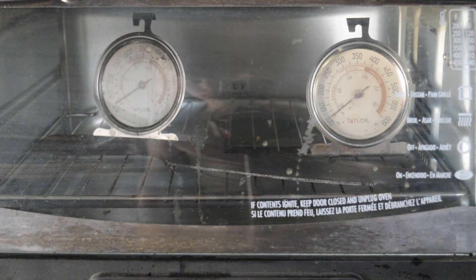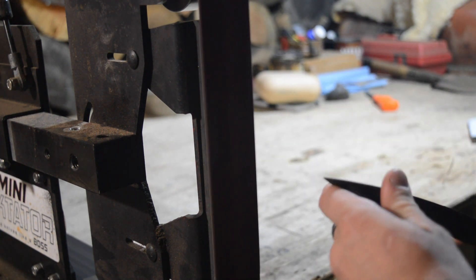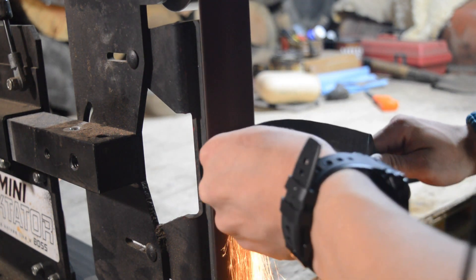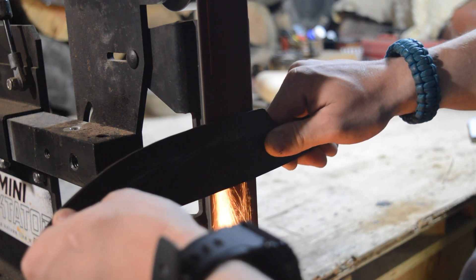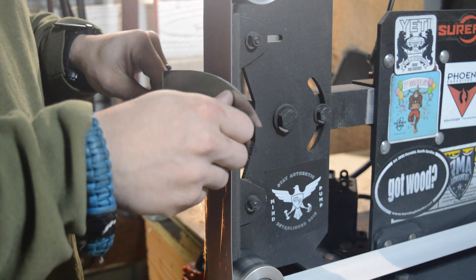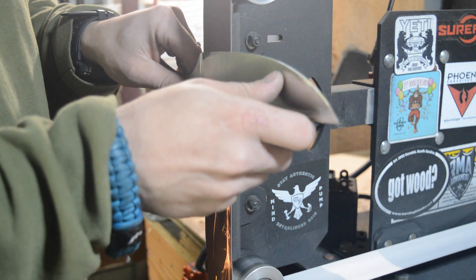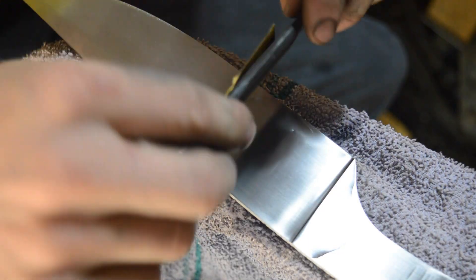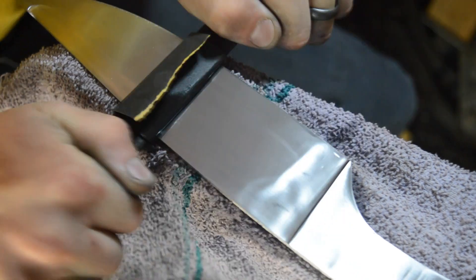Out of the quench it's 65 HRC. After the tempering oven, I'll take it over to my 2x72 grinder and we'll get this thing ground from 60 grit all the way up to 320 grit. We'll then go from 320 grit all the way up to 600 grit, and then do a steel wool buff.